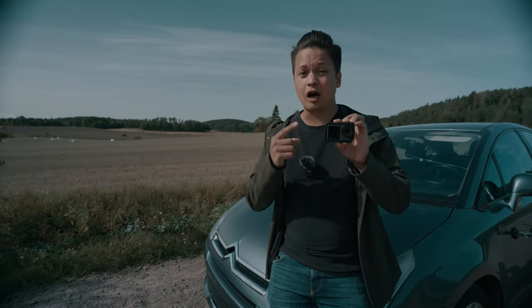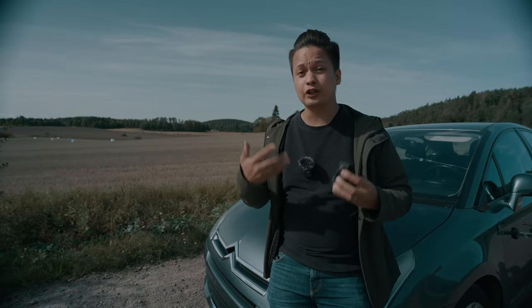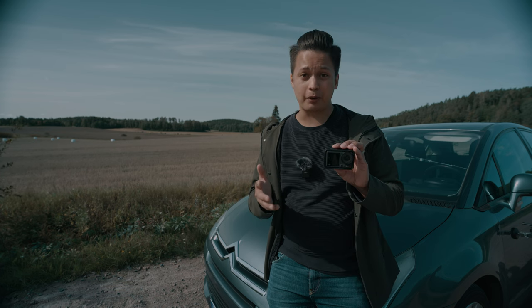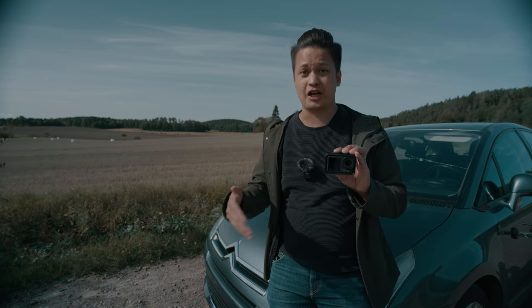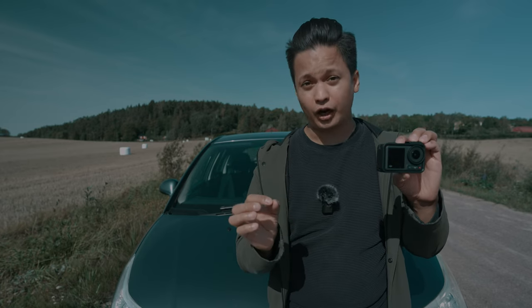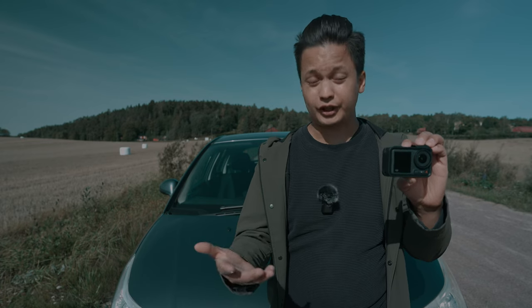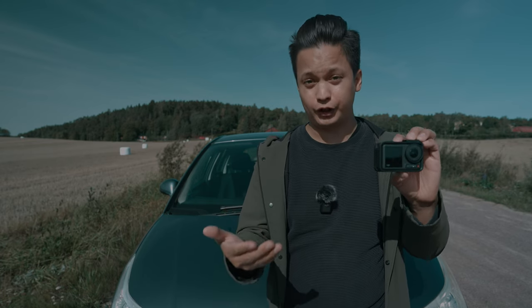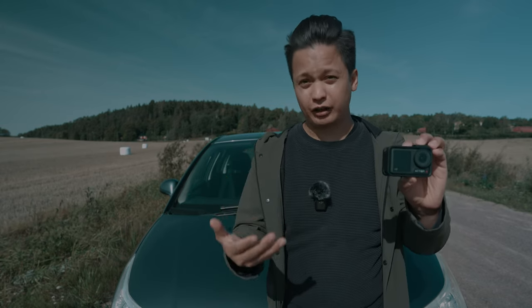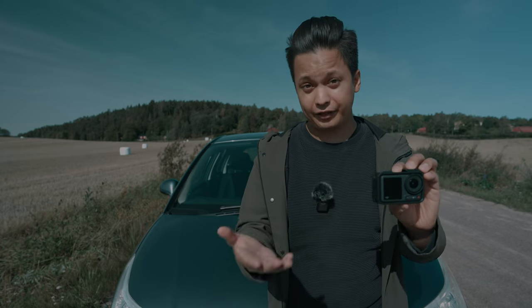To get the best image quality out of your action camera, you need to use the right settings. Even though I'm using the Osmo Action 4, most of these tips will apply to other action cameras as well. The ultra wide angle field of view has the best image quality, but I actually enjoy using the wide and the standard field of view because they don't have this kind of a fish eye look, which makes it look more natural and therefore more cinematic.